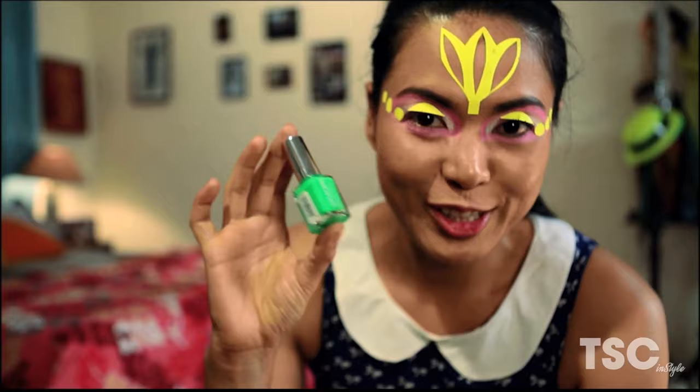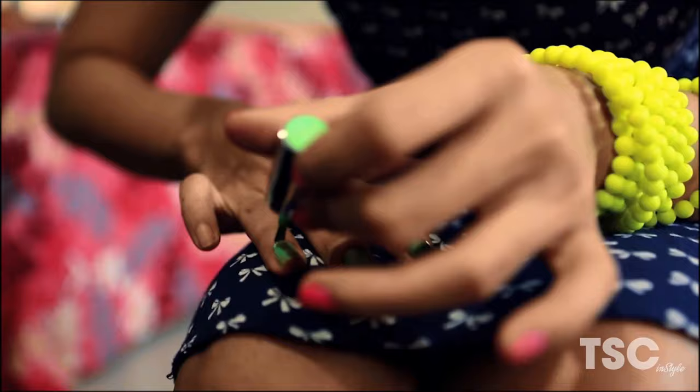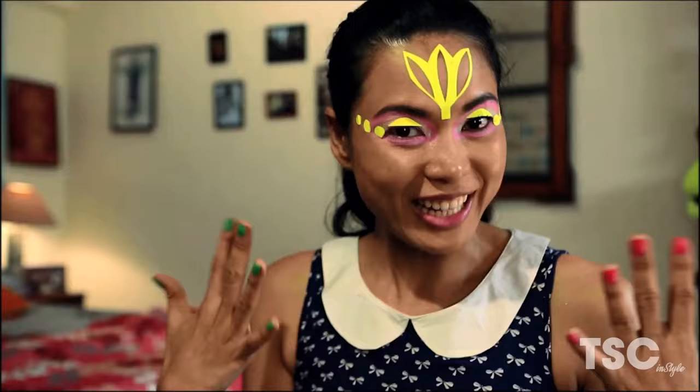I'm going to use green for my right hand. Ta-da! I'm all ready with my neon look. I'm going to get ready now. See you!